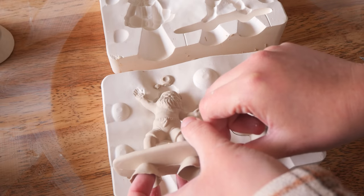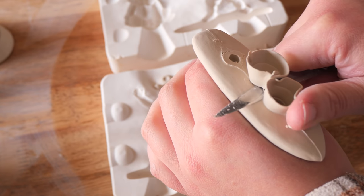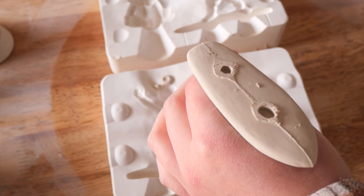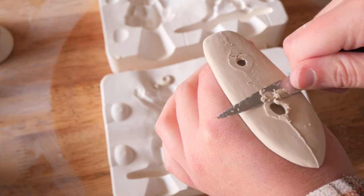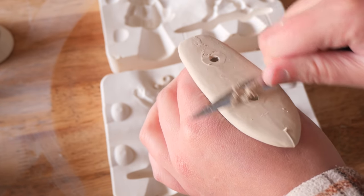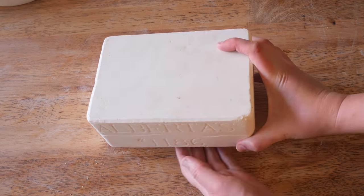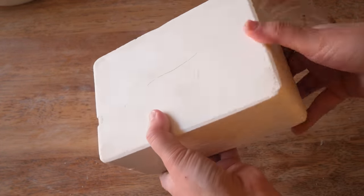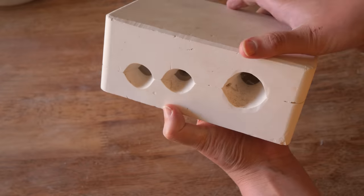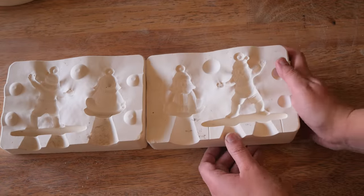I did have some difficulties with this mold though. The weather is getting warmer so my molds are setting a lot quicker, and every single time I poured this, the little hoop of the ornament that it hangs by kept cracking off. You can see there when I'm trimming it — it's not smooth and buttery, it's quite hard. I tried to solve this but I couldn't figure out the perfect time frame I needed to open them up in. But here's the mold if you're looking for it.